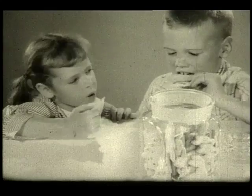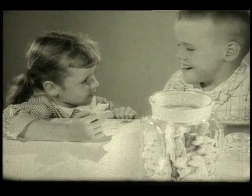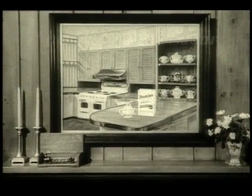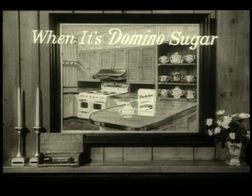No other food gives energy faster, and with only 18 calories per teaspoon. Today, serve your family a delicious treat from the Domino Sugar Bowl kitchen. As grandmother and mama know, the best sugar is Domino.